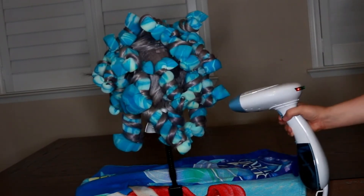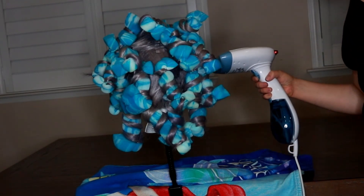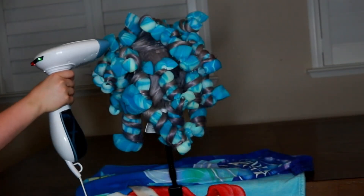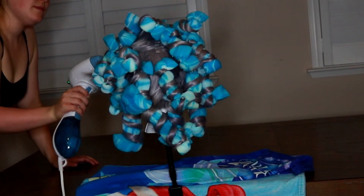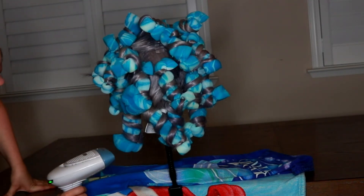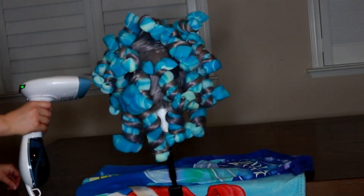Now I'm taking a steamer — this is just a handheld steamer you can buy at Target or Walmart. I believe it's the brand Conair. There are bigger steamers that create more steam and are more heavy duty, but this worked just fine for me in the past and with this video. You don't have to go for something expensive — a cheaper one works just fine. I'm just going to steam around a few times until I feel like it's good.